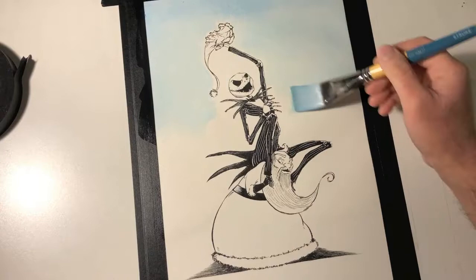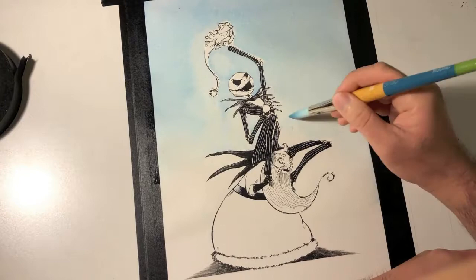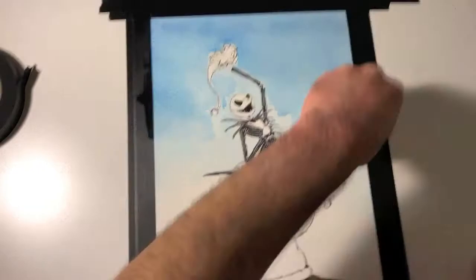I'm starting out with the watercolors. First, I lay down plain water in the areas I want to apply washes of color, so that the paint doesn't get applied too thick. And I'll get a nice dissipation, a bleeding effect with the wash, which in turn gives me a nice texture for the sky. This also helps me to build layers of color to get the gradation I want from top to bottom.